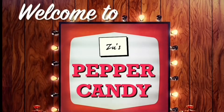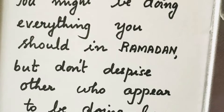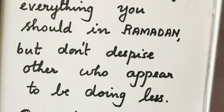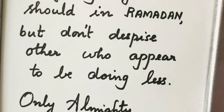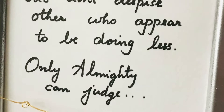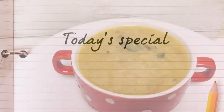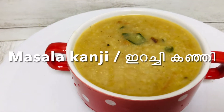Assalamualaikum! Welcome to Zoos Pepe Candy! I am going to make this sauce with the sauce. It's very tasty.